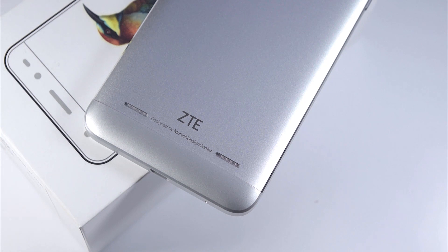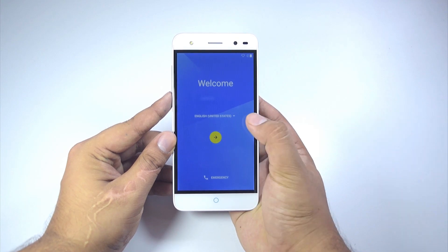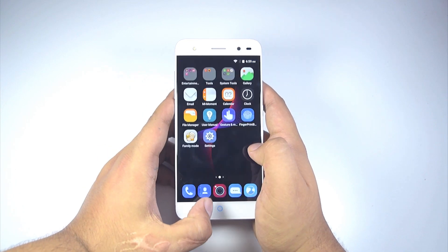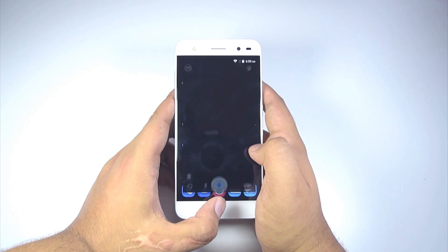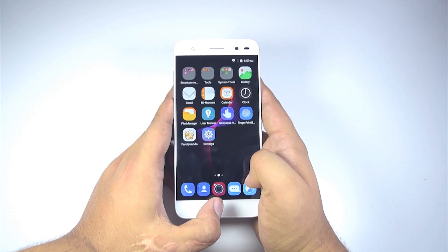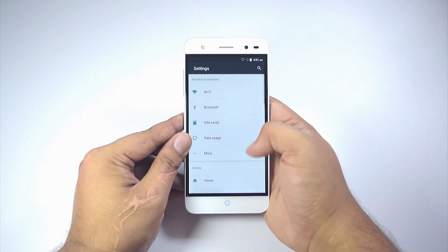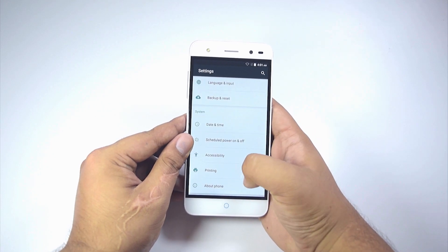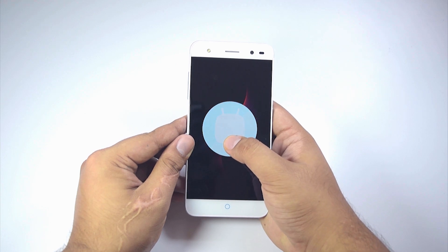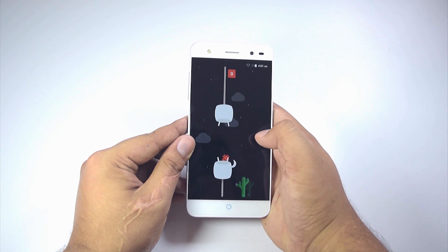Now let's move on to the phone itself. Since it has been turned on, let's quickly go through the setup process. So here we have the Blade V7 Lite all booted up. The phone seems to be running very smoothly, thanks to its MediaTek MT6753P processor backed up by 3GB of RAM and 16GB of internal storage. Let's quickly check what build of Android this phone is running — going to Settings, scrolling down and clicking on About Device. The phone seems to be running Android 6.0 Marshmallow with ZTE's own custom skin, MiFavor UI, on top of it. Powering this device is a non-user-removable 2500mAh battery.